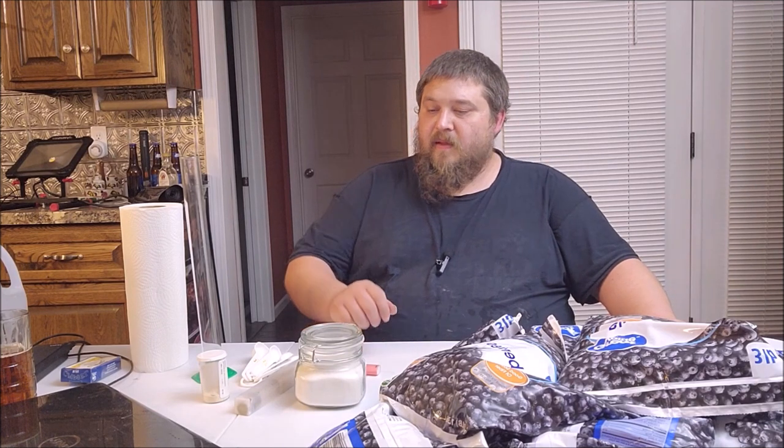Hi everybody and welcome back to Beer Wine and Shine. Today we're going to make another batch of blueberry brandy. I got a bunch of blueberries and I made a blueberry mead and a big batch of blueberry brandy. I'm doing two stripping runs on that brandy and I've decided that if I had just five more gallons I could fill my still completely, so I went out and got some more blueberries. We're gonna make the blueberry wine today for the brandy.